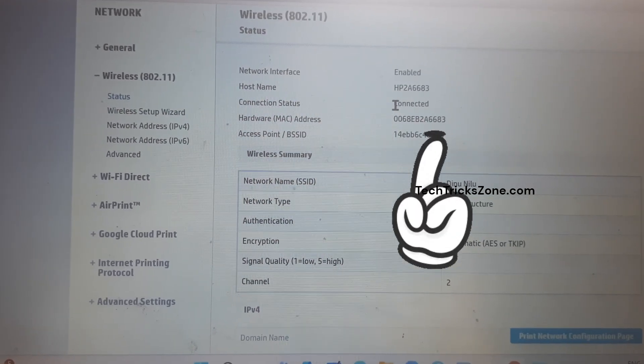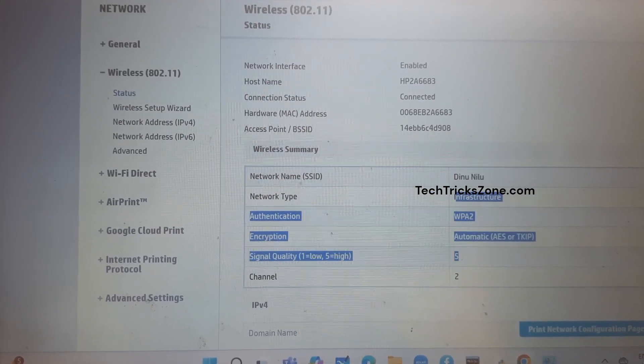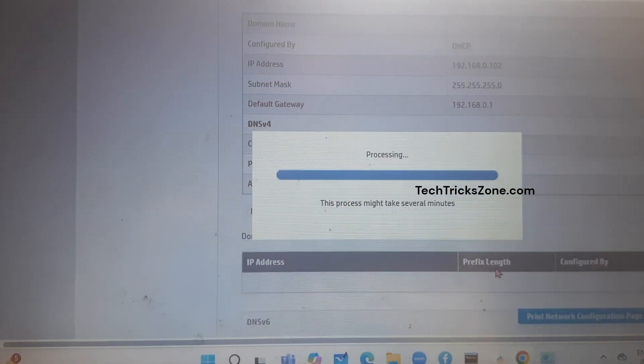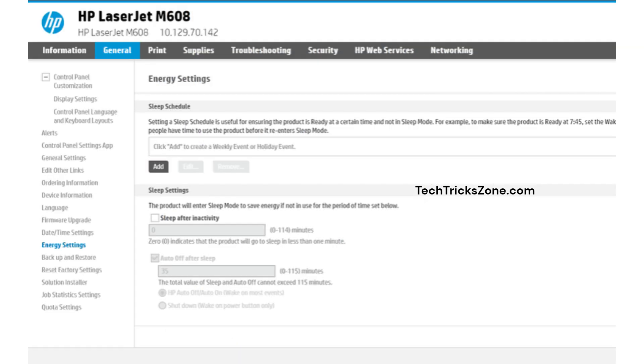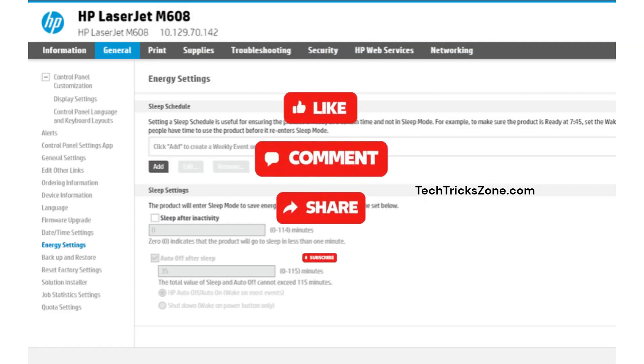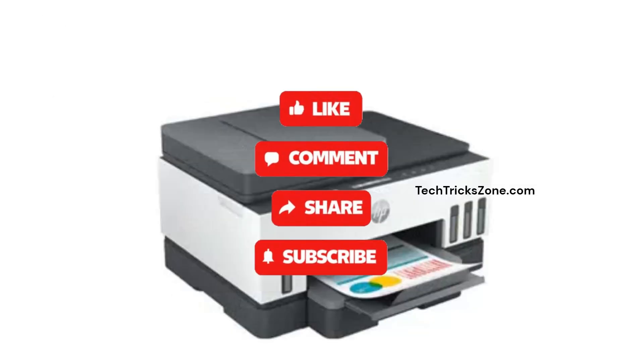To test printing, press the Print Network Configuration button to print the network settings. And that's it — you now have full access to your HP printer settings from any device on your network. If you found this video helpful, don't forget to like, share, and subscribe to the channel to get more tech guides. Thanks for watching.